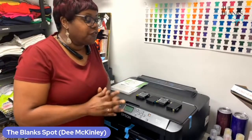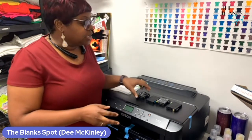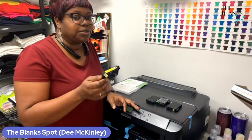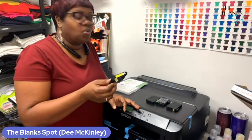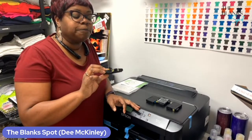What I suggest when you first start with converting your 7210 Workforce printer is you always want to start off with the original cartridges first. I highly, highly recommend this because we're not supposed to be using these printers as sublimation printers, so we have to kind of trick the printer. So I always start off with these first.